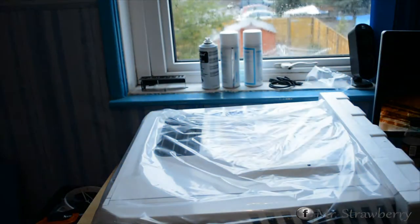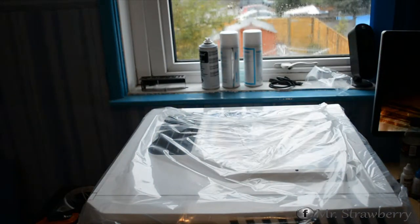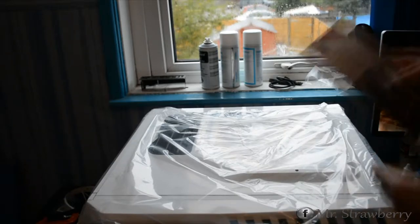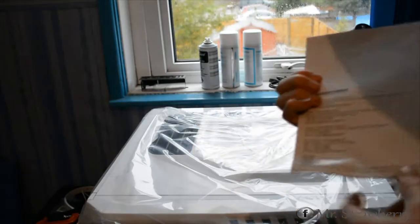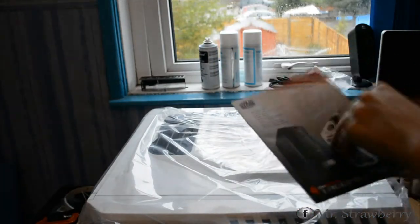Let me carefully get the foam off. This box took a bit of a beating in packaging by the looks of it — the foam and the box are a bit dented. First off, we have the user manual in English and many other languages.